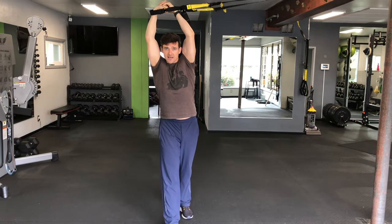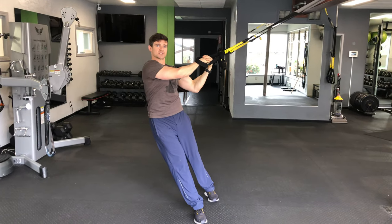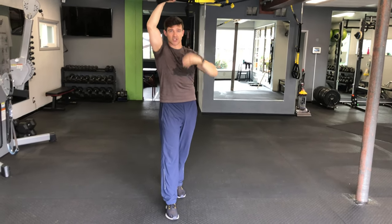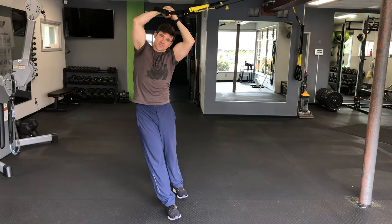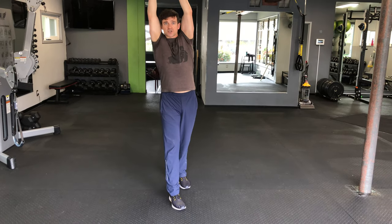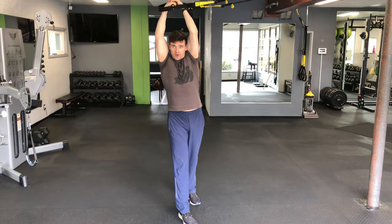Frame the head with the biceps if you can. Now what you might be tempted to do is lean over from the shoulders. This is not a shoulder exercise — you're stabilizing with the entire kinetic chain here. This is a hip side body stabilizer developer. Press right back up, framing the head with the arms.